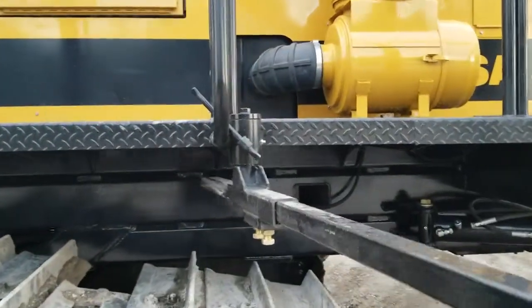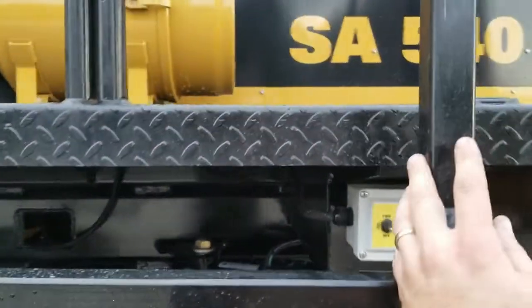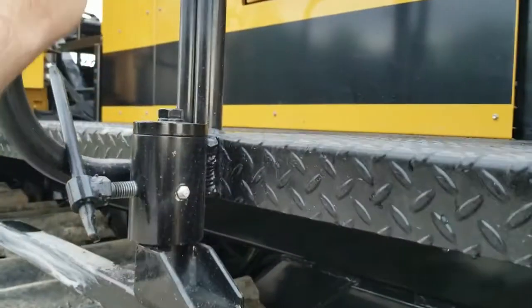This whole system can be unfolded and folded for transportation with no wrenches being turned. You loosen your lever, swing it out of the way, then lock it back in.